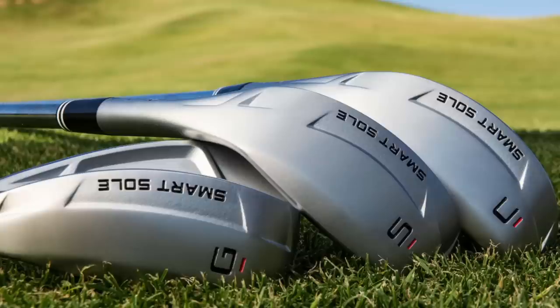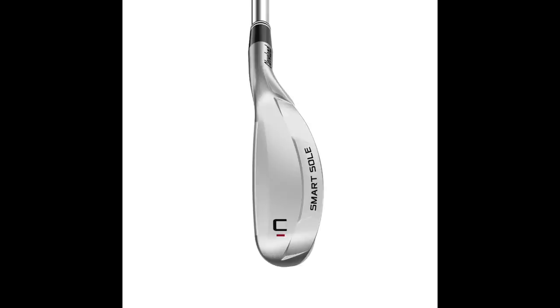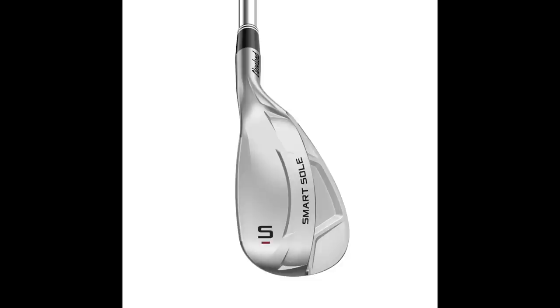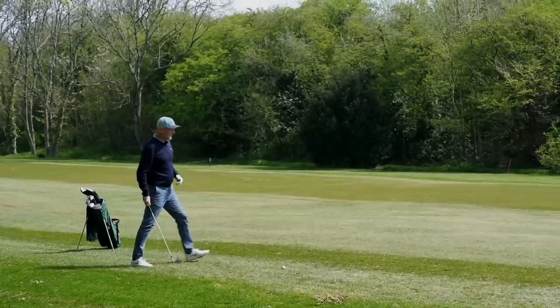Cleveland's marketing strap line for the Smart Sole wedges is 'Embrace Easy,' but we don't like to do that as golfers. They produce three wedges — very simplified: a chipper, a gap wedge, and a sand wedge at 42, 50, and 58 degrees — what I'd describe as idiot-proof wedge play. Let's hit the course and get an opinion from me, the average golfer, and see what a professional golfer makes of these.